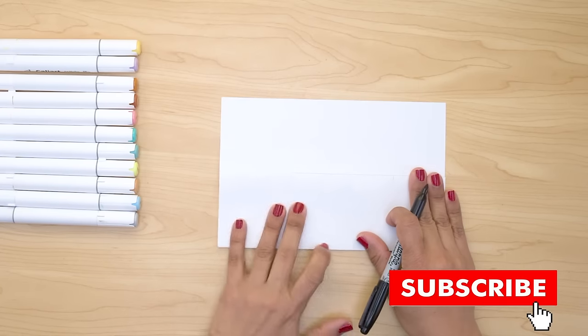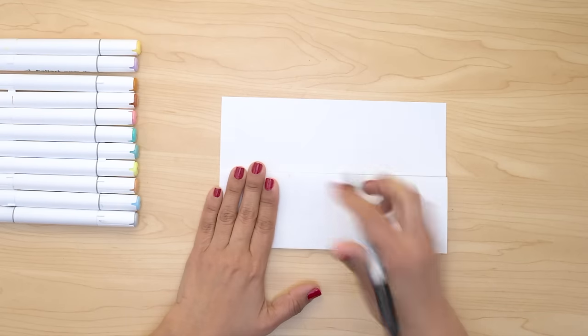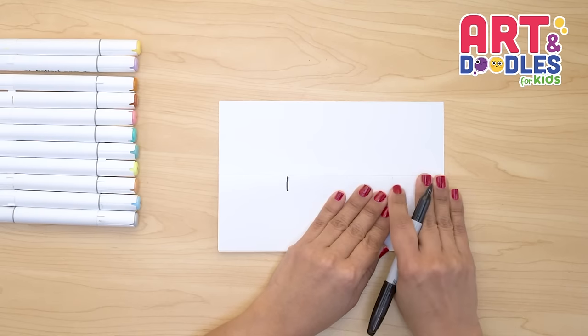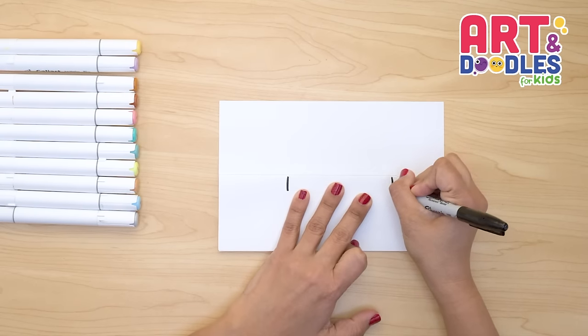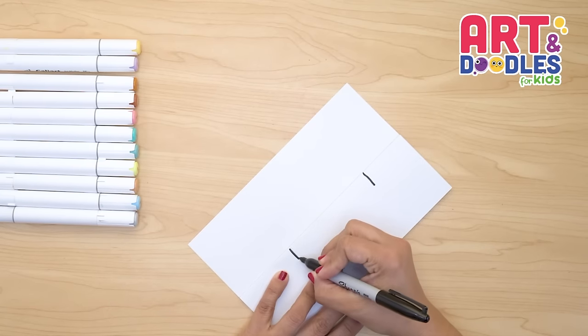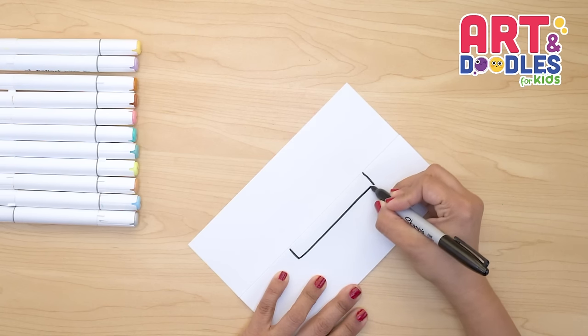Let's start on the outside part. I'm gonna leave about four finger space and I'm gonna put here a little line underneath the folding part. And on the other side the same — we're gonna do four fingers and a line that goes down. Now we're gonna rotate the paper and we're gonna join these two lines. Just like that.